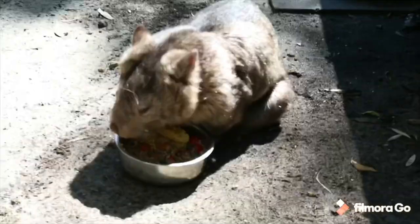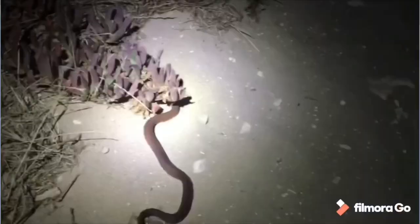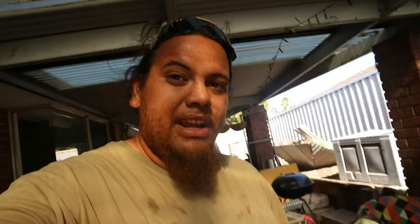But today we're going to be looking at my cockroach bin. It's an old Cadbury ice cream freezer with the glass lid.